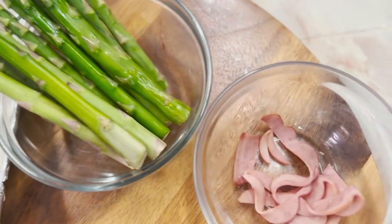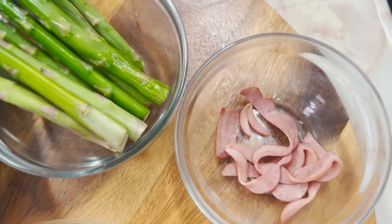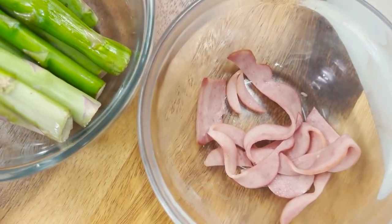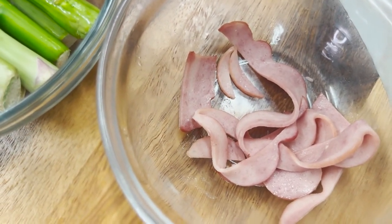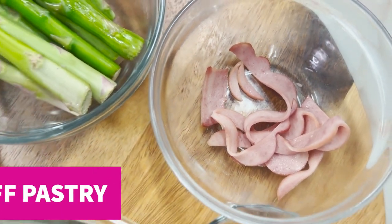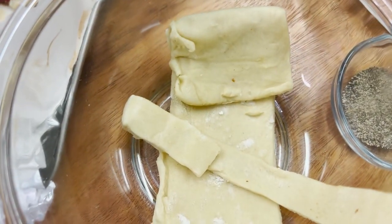Regular bacon: B1, B2, B3, B5, B6, B12, selenium, and zinc. Turkey bacon: B6, B12, iron, niacin, and zinc. Puff pastry: B3, B9, K, iron, and magnesium.